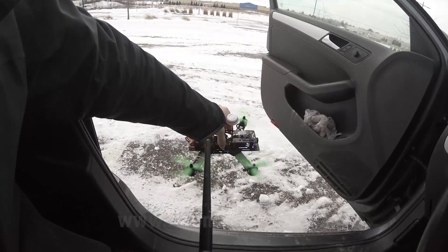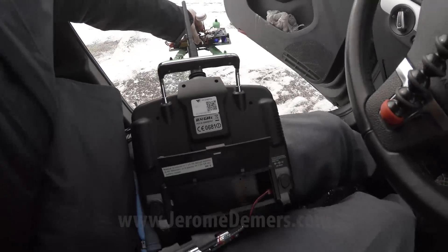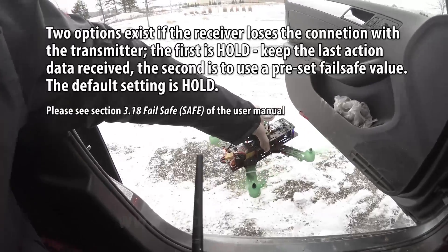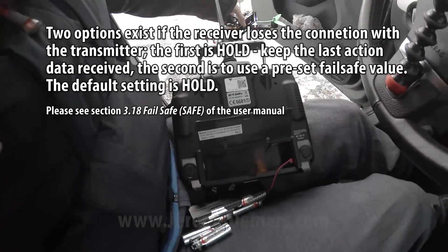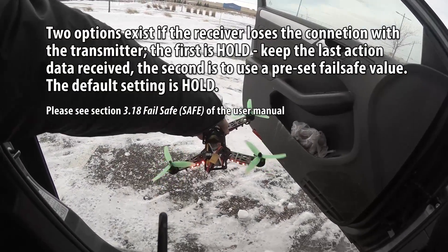When I went outside to pick up my quad, I slipped and the remote fell on the ground. The battery came out and the quad started freaking out, so I had to figure out how to put the battery back in or try to squeeze my finger between the spinning blades.